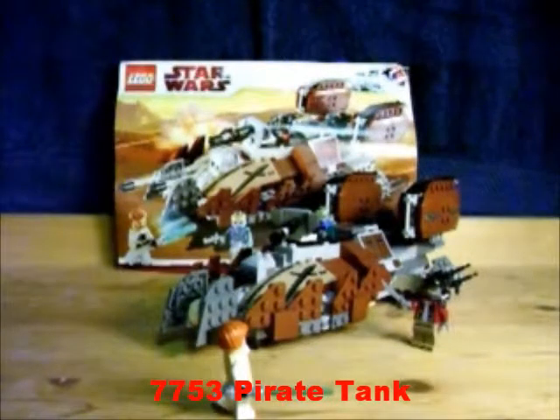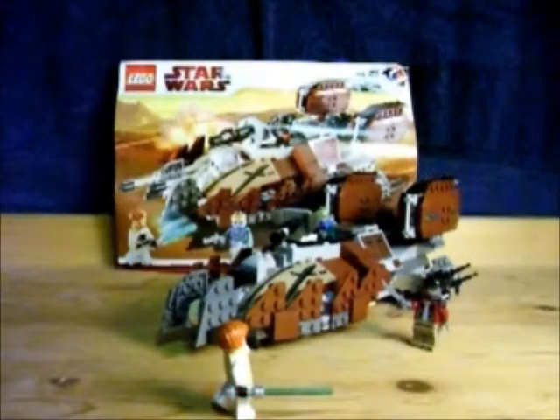Hey, what's up you guys? This is MCA Legable here with another one of the LEGO Star Wars Reviews. Here we've got 7753 Pirate Tank. This is still available online, which means that you can still get it for a very excited LEGO fan, or an extreme LEGO fan that still hasn't gotten it.